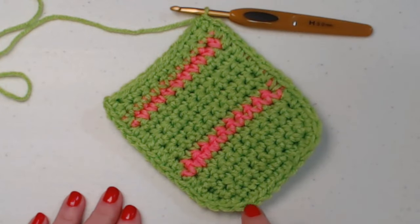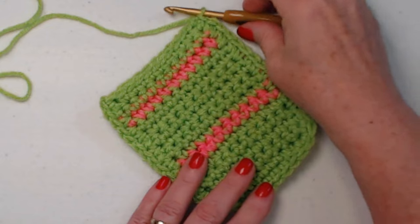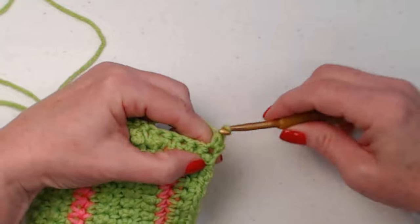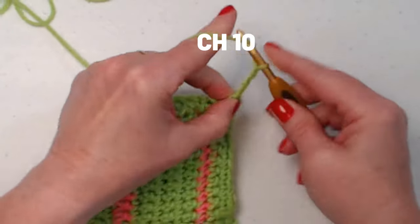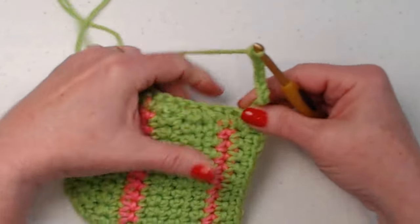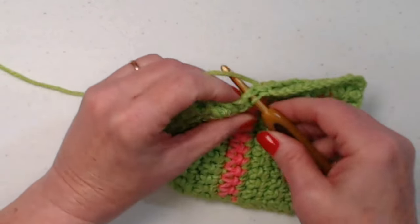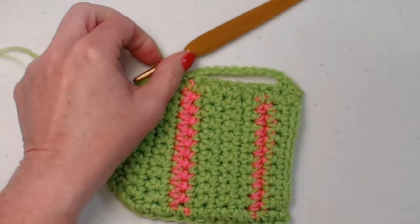I have evenly single crocheted all the way around. You can see how it has a nice curve on the corners, all the way back up. Chain one and turn, and we're going to single crochet in the first two stitches. Now we're going to chain ten — one, two, three, four, five, six, seven, eight, nine, ten. We're going to join to our sixth stitch, which is right here at our pink, with a slip stitch. Then slip stitch in the next one and chain one. That's the beginning of our handle.